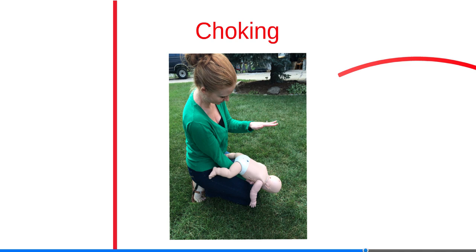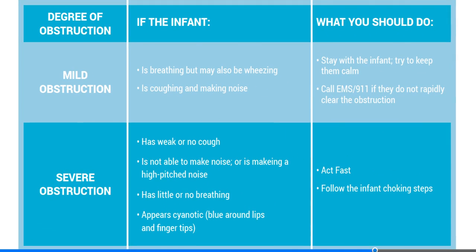Choking is a preventable cause of death that occurs when food or another object becomes stuck in the throat. Infants will often put small objects in their mouth, and severe choking requires quick action. Immediately perform back slaps and chest thrusts. Please refer to the chart in your manual for more information on choking in infants.